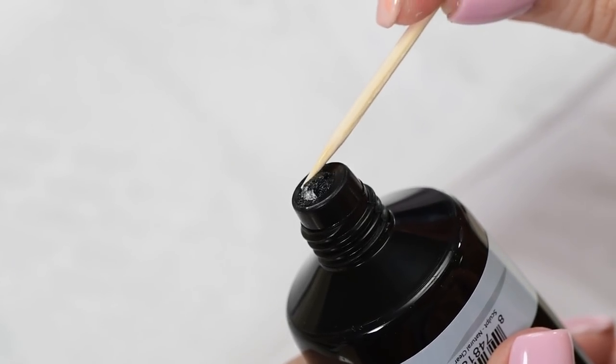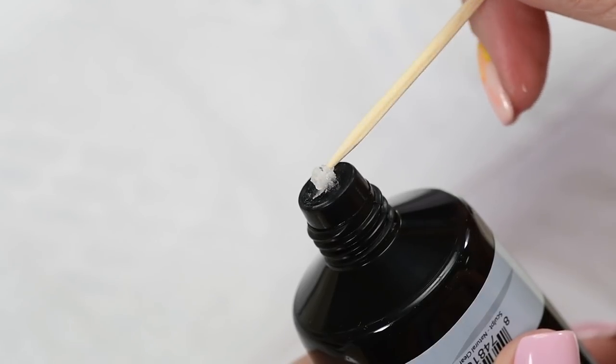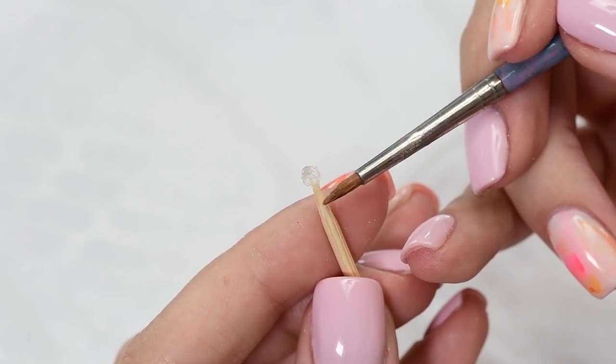In the second part, I'll show you how to make an open flower. This time I'm using polygel as the base for the flower. Begin by making it round and flat with a brush.